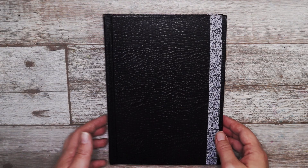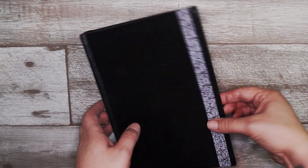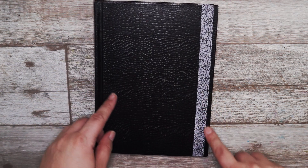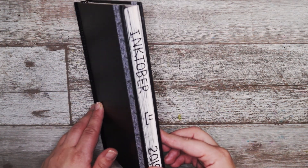So here we have my Inktober book and as you can see I've decorated it a little bit with some washi tape. I thought that was a little bit fitting for Inktober.